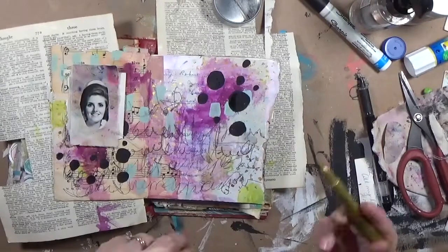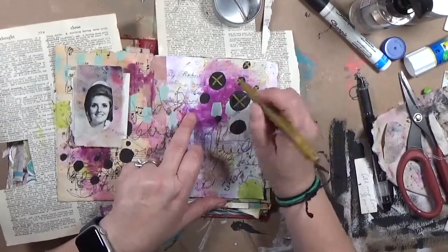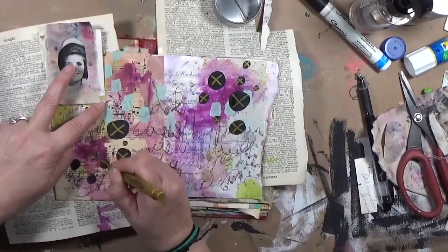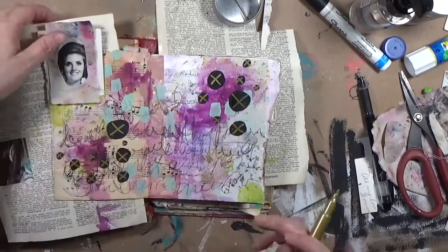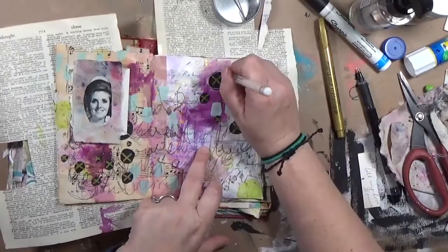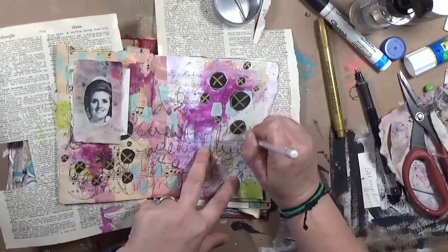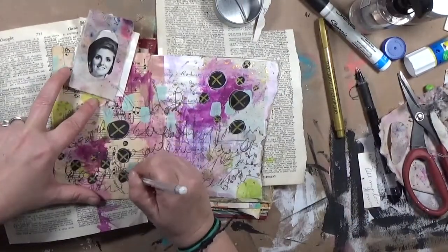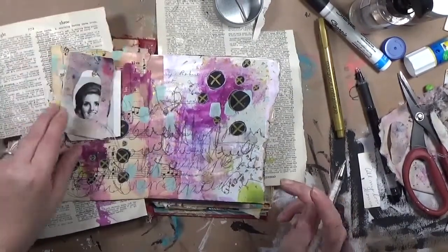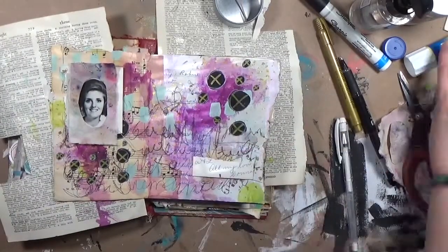So I grabbed that gold metallic marker from the dollar store and put x's inside each of these circles. It kind of works out that it's like x's and o's — hugs and kisses — you know, she signed it 'all my love, Donna.' Then to take away the stark lines of the circles, I went around them with a Uniball Signo white gel pen, and that just kind of softens the edges so they don't feel so harsh.